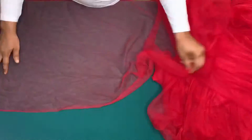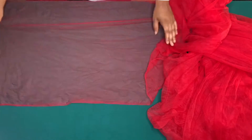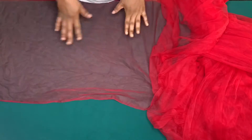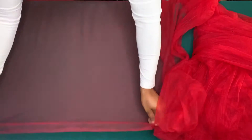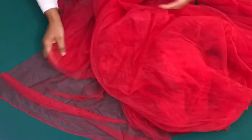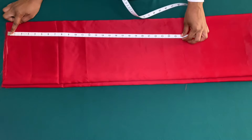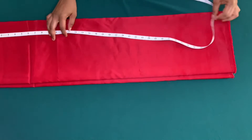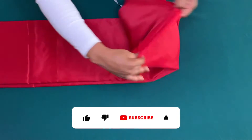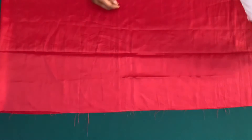I'll be using 20 yards of tulle for the skirt. For the first layer, I'll be using 20 inches by 13 yards, and for the second layer I'll be using 25 inches by 34 yards. For the lining I'll be using satin fabric — the length is 35 inches but I cut out 37 inches, using the extra 2 inches to hem the lower part. The width is two yards.